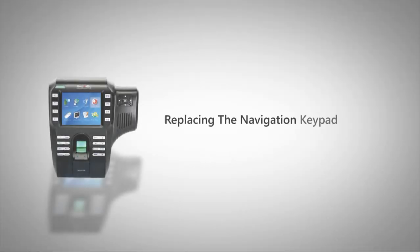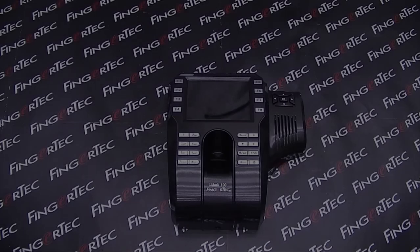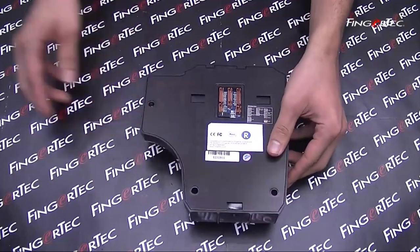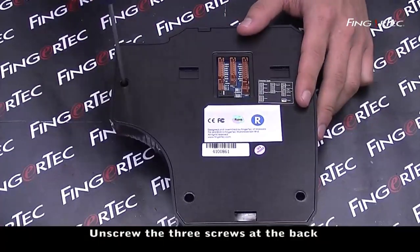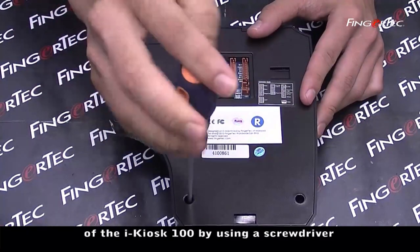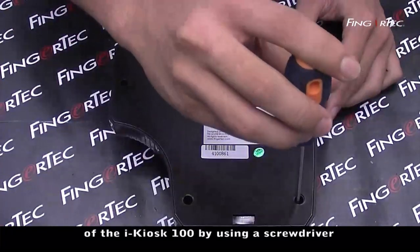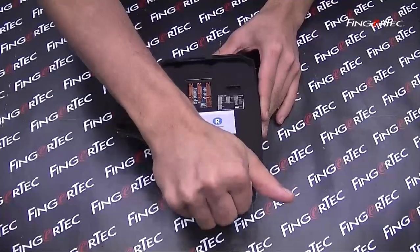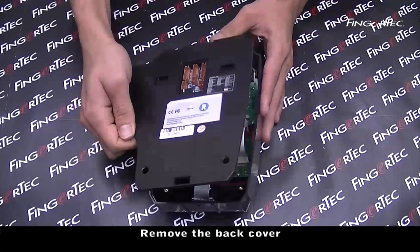Replace the navigation keypad PC before IKOS 100. Unscrew the three screws at the back of the IKOS 100 by using a screwdriver. Remove the back cover.